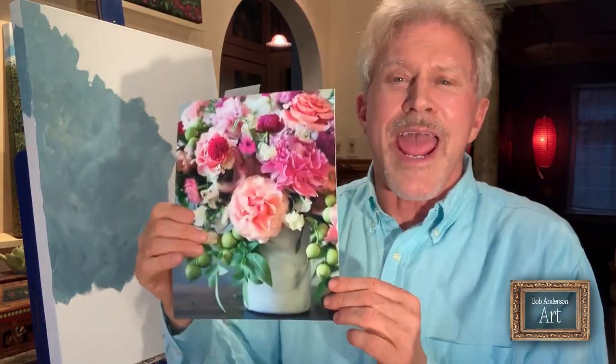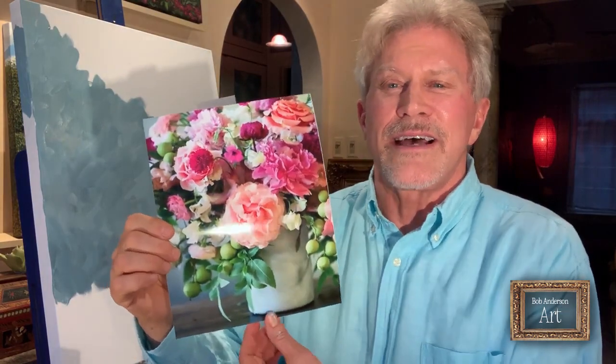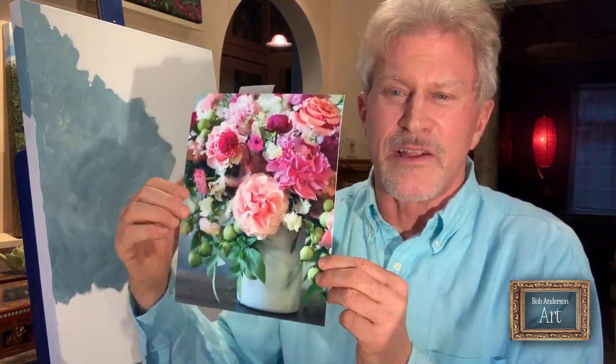You can see that earlier still life on my website, bobandersonart.com — it's a beautiful still life of a vase filled with beautiful flowers in front of some shutters. But I found this new image and had it printed on an 8x10 photograph. I love it. It's a still life of all these beautiful, voluptuous flowers in a vase on a table, kind of asymmetrical.